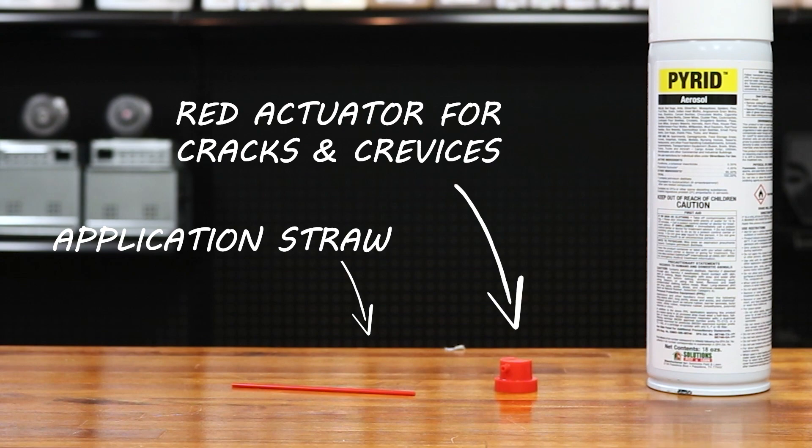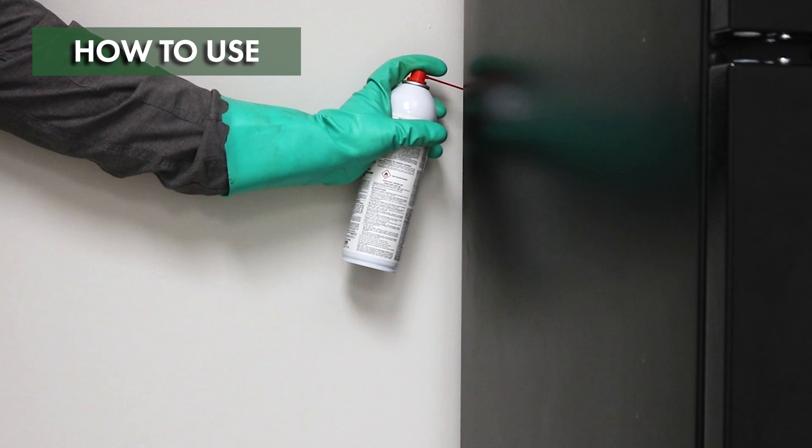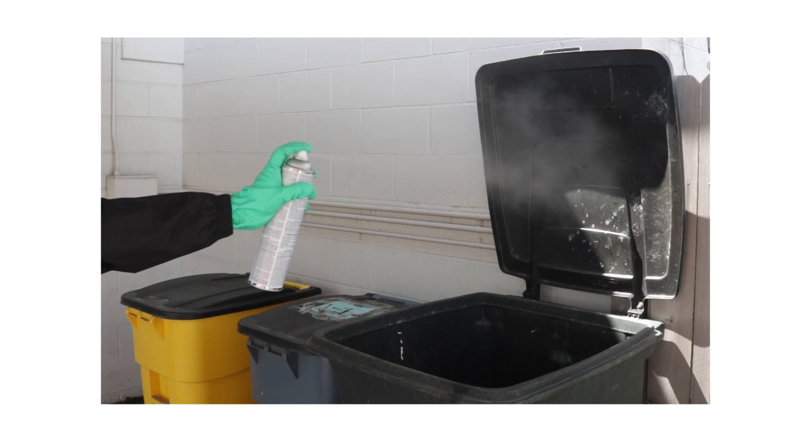Applying Pyrid is easy. Just shake the can, then position the can appropriately for your desired application, and apply. For space sprays and direct applications, make sure the white actuator is affixed to the can. For crack and crevice treatments, replace the white actuator with the red and affix the application straw to the nozzle.